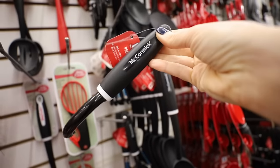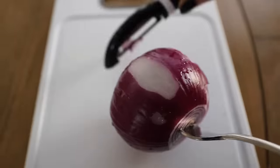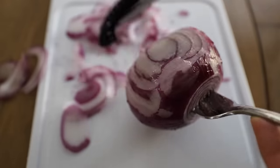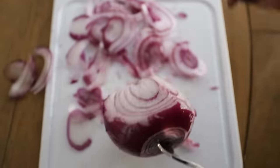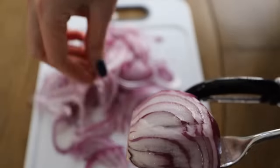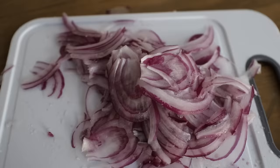The McCormick brand peelers are great. Here's what you may not know — stick a fork through an onion and you can actually use a peeler on an onion. It's going to give you those really translucent slices that are perfect for salad, hamburgers, or cooking. I can't wait to show you a recipe — hang tight.